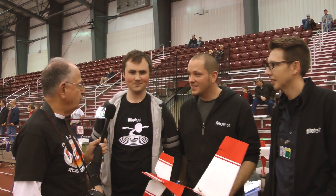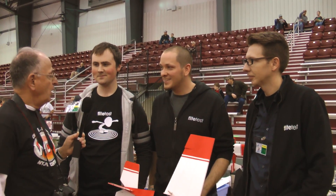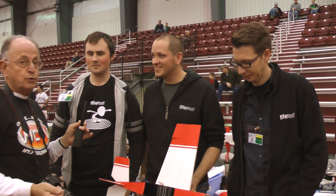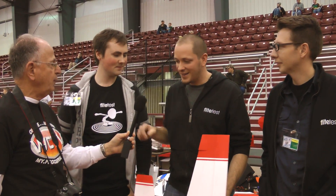We're here with the gentlemen from Flight Test. These gentlemen have a web show that they do on YouTube, and I'll let them explain it. This is Josh, and I'll let him explain to you what they do.